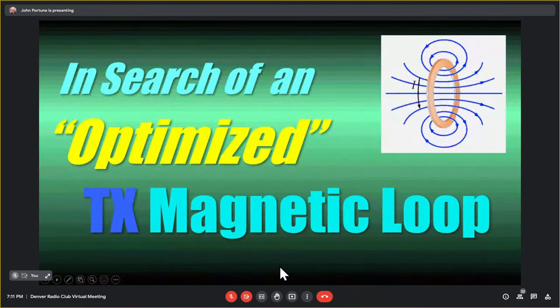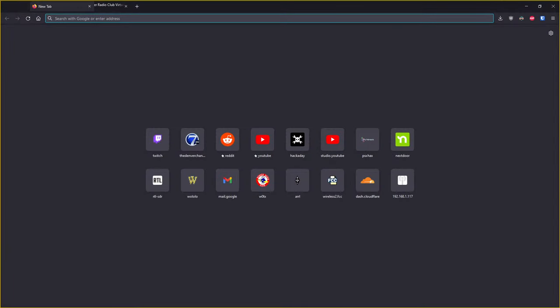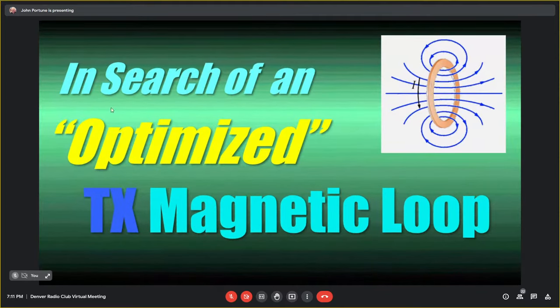In search of the optimized transmit magnetic loop. Anything said here will also apply to a loop used for receive — a lot of people use magnetic loops just for receive, and they have some good properties for that. But this is about using a magnetic loop for transmitting, and of course receive if you want to. But what about the term 'optimized'? This is not a term we normally hear associated with the magnetic loop. We see a lot of magnetic loops, but nobody ever thinks about whether that is an optimized loop.